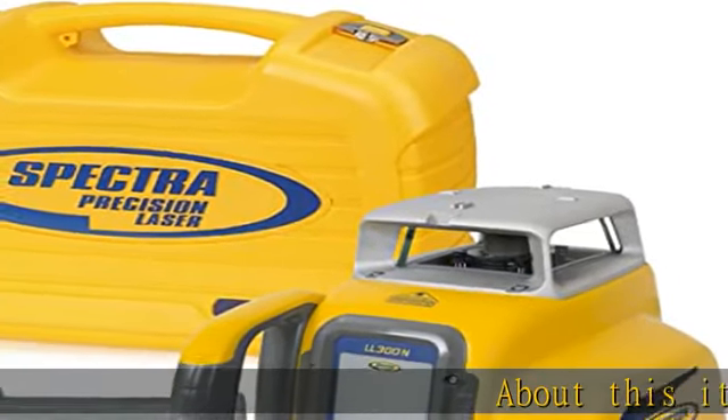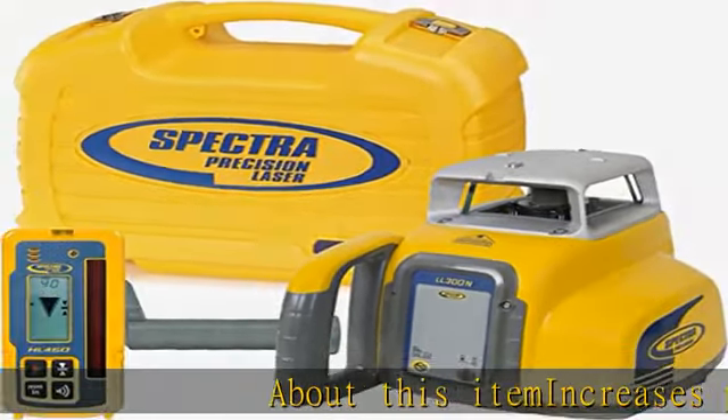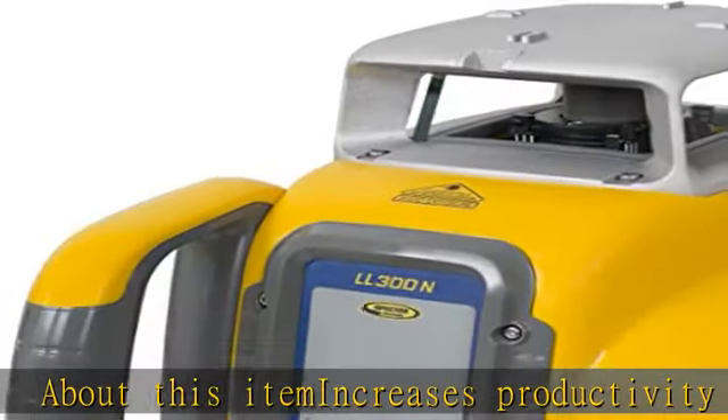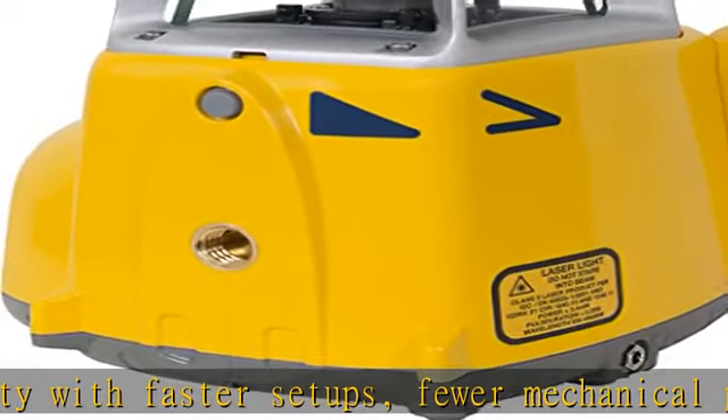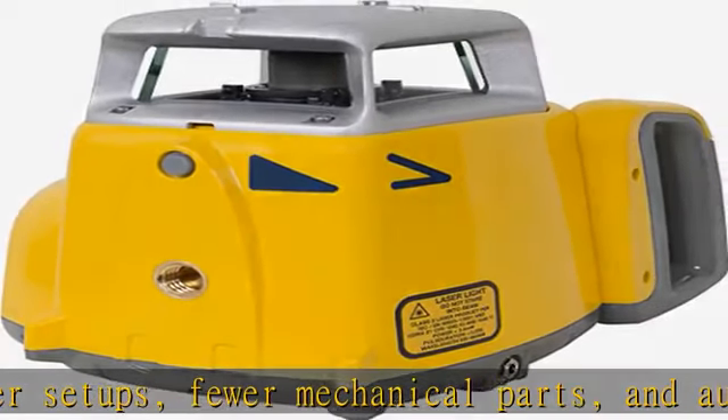About this item: increases productivity with faster setups, fewer mechanical parts, and automatic self-leveling. One button operation requires minimal training for use. Complete leveling kit in one portable hard-shelled carrying case.